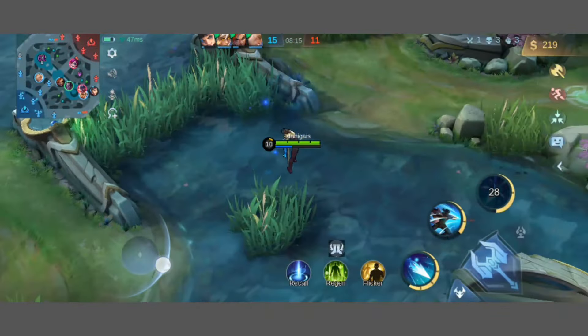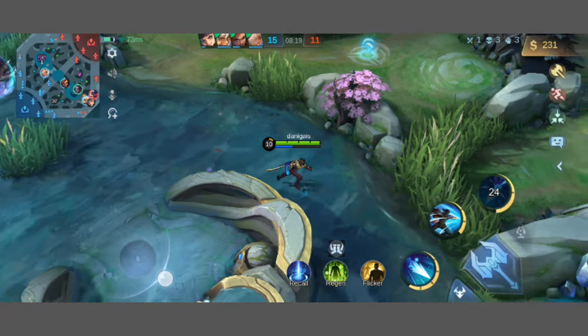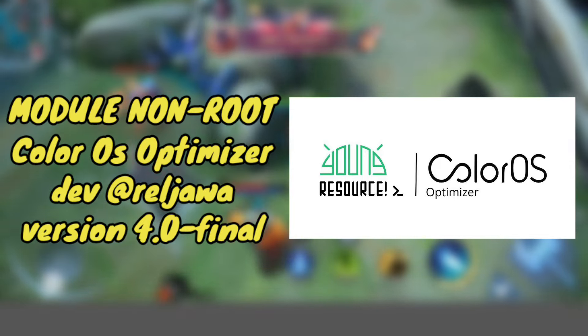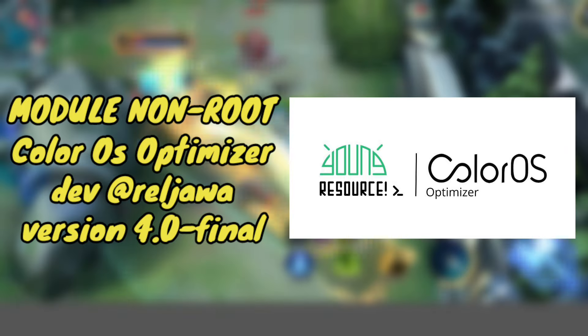Oke guys, balik lagi di channel gue. Jadi di video kali ini gue mau bahas dan mau share ke kalian updatean terbaru modul non-root ColorOS Optimizer versi 4.0, final version. Buat developer modulnya adalah Rail Jawa.